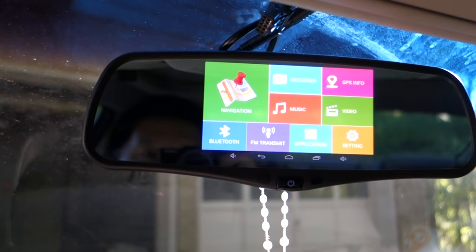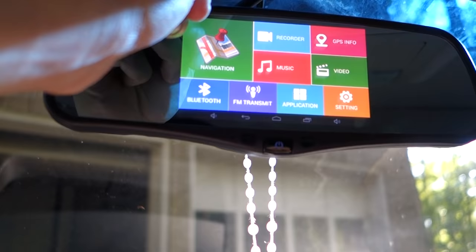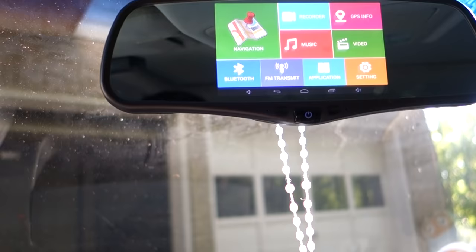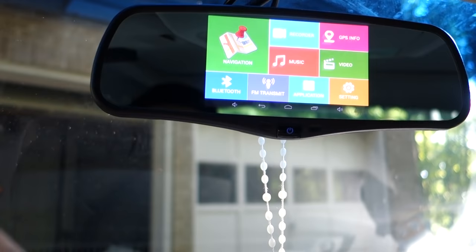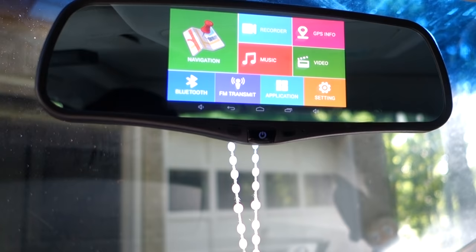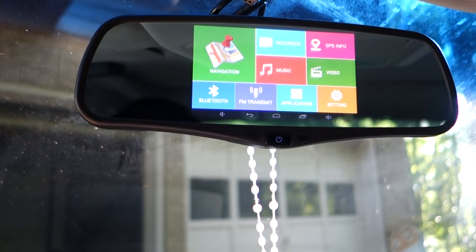Overall the product works pretty well. The only downside is that I had to take out my old mirror, which had HomeLink to control the garage door and also auto-dimming. Those are two features I'm missing. I replaced the HomeLink with a regular clicker, but what I really wish this had is automatic dimming — so at night you have to deal with headlights from cars behind you. The mirror does a decent job, but it's not as good as the original OEM mirror in that regard.